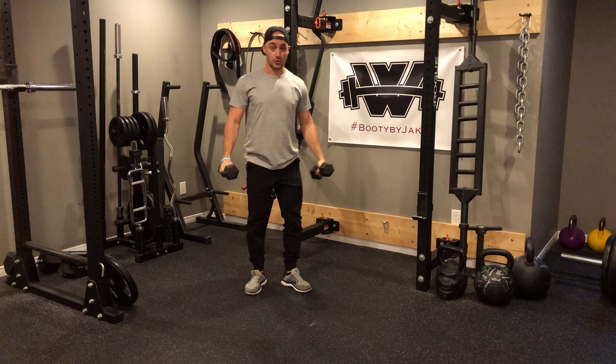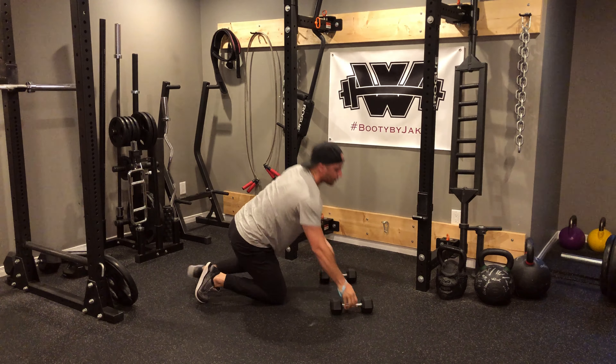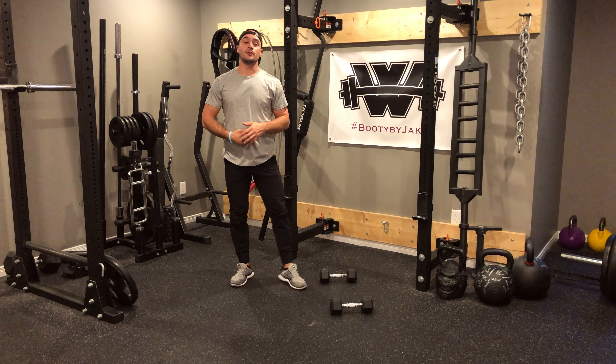From there what we're going to do is a bent over row. So I'm going to take those dumbbells, lean down, pull into the hip for those six reps, and then from there I'm going to take those dumbbells, I'm going to drop down.